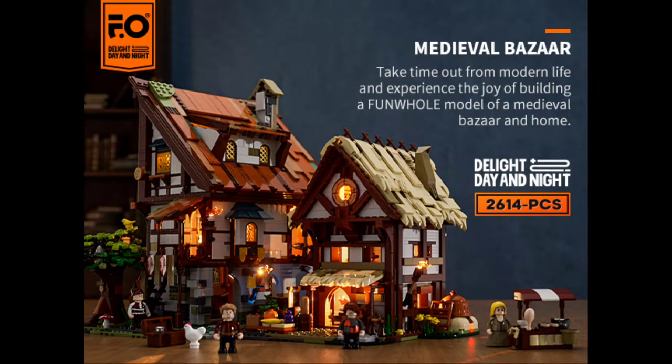This is absolutely beautiful. There is another medieval one - this is not the only one they've done. They did a much larger set, the Medieval Marketplace. I don't have that one but I want it! Between this one and the village, you've already got enough for a medieval village on just those two sets. This is what I like about Funhole - they get me excited. What else are they going to do? 2024 is going to be an amazing year from them - more from the Wild West range, hopefully more from the medieval range. We've got to see a castle at some point, or a weapons forge - that'd be fantastic.